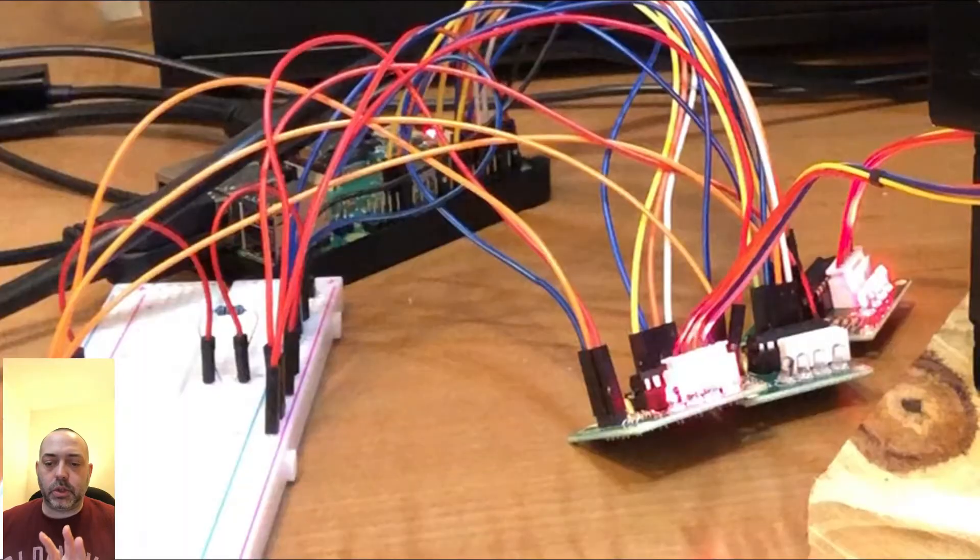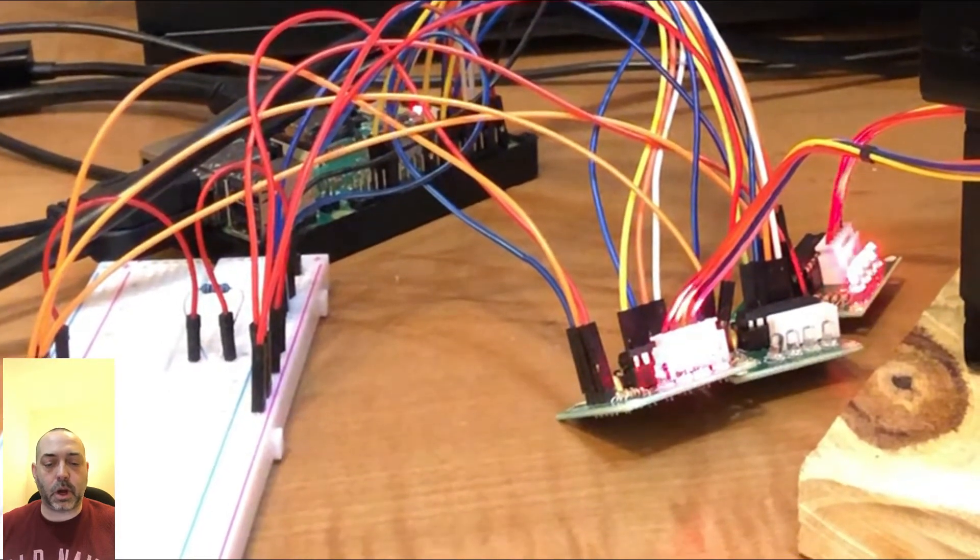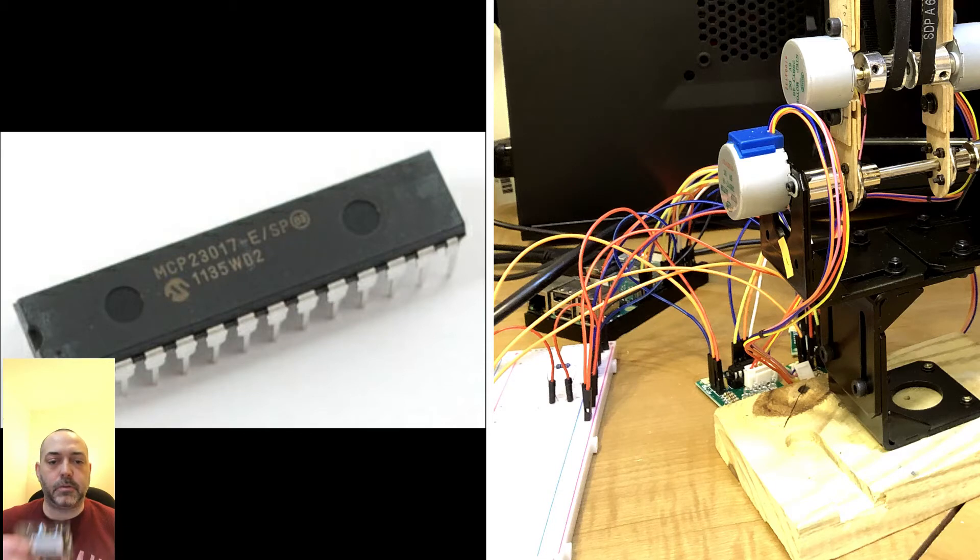One of the issues I'm running into is the driver boards that are running the stepper motors — I can only run three of them because of the number of pins on the Raspberry Pi. To expand upon that, I've got an MCP 23017 chip. I have a couple of them that I can use to expand those pins so I can run multiple motors. Part of the issue is that the Raspberry Pi requires library updates and extra code to enable this. I'm in the middle of those updates and I'll do another video on that, since I haven't finished the wiring and coding yet.